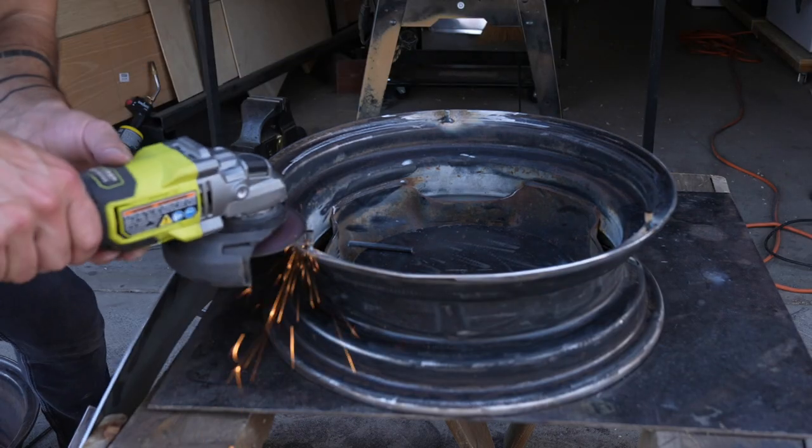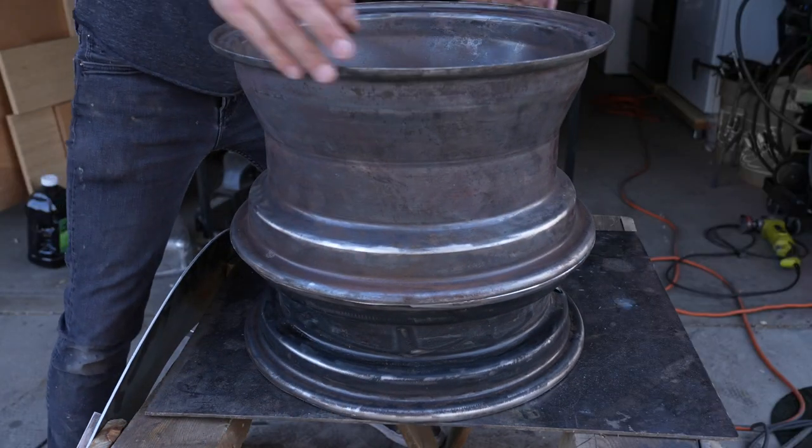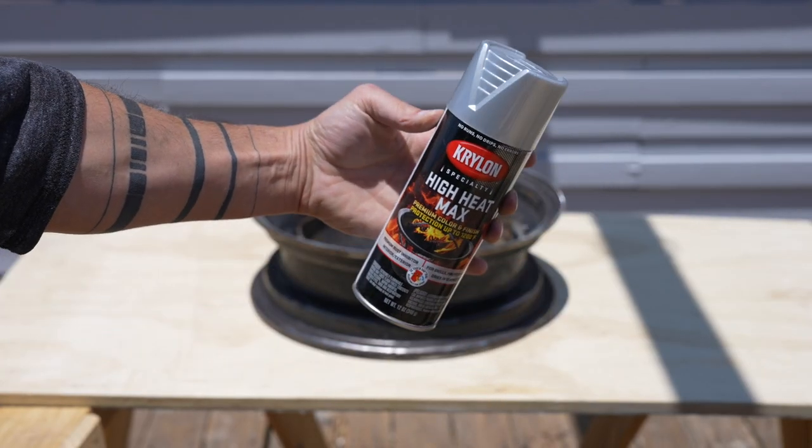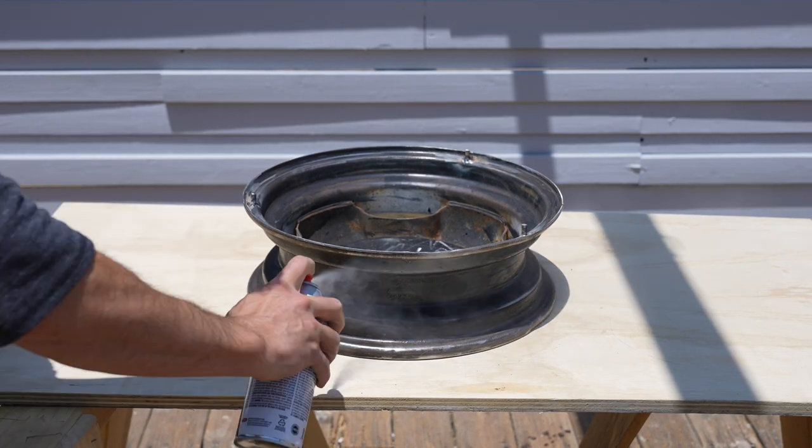We got quite a few of these rims and I really like the way they look when they're stacked. They almost look like some sort of circular crown molding. To finish this I'm going to use Krylon High Heat Max.